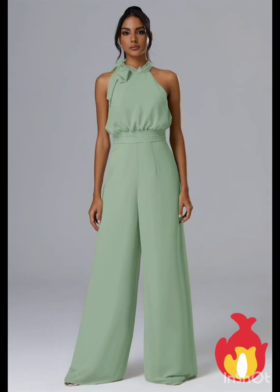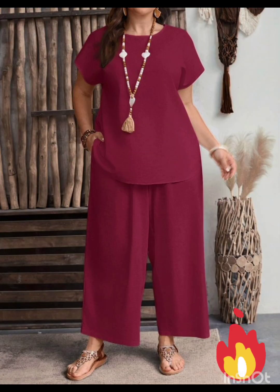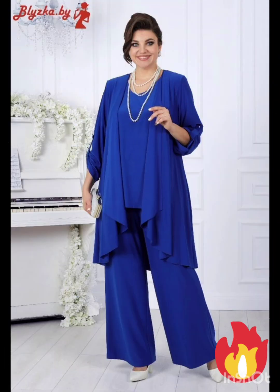For less detailing, choose a bodycon dress in a western-inspired pattern — this adds a touch of femininity and refinement to the overall look. Also look for a dress with subtle fringe or embroidery along the edges, which can provide a nod to western aesthetics without being too overt.